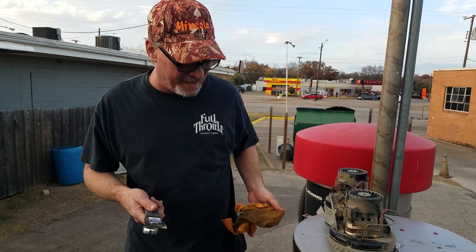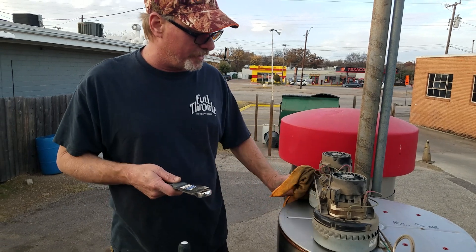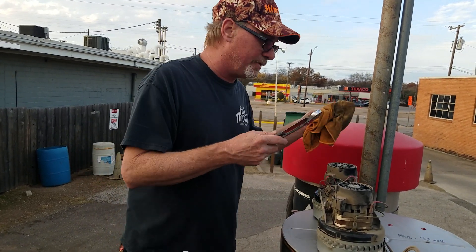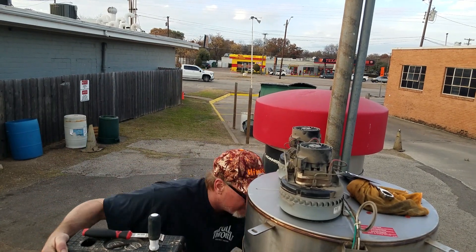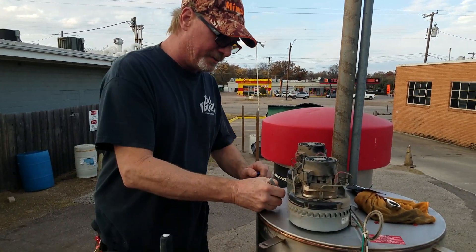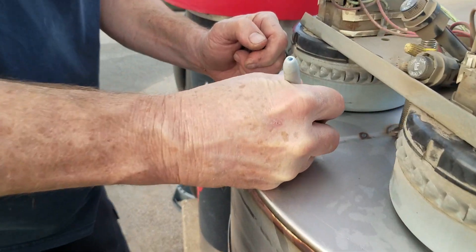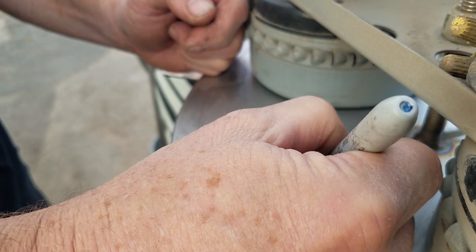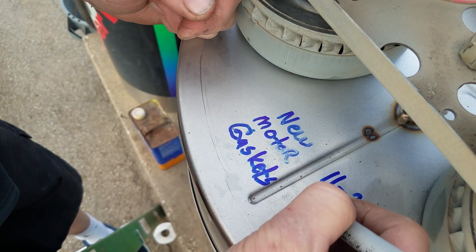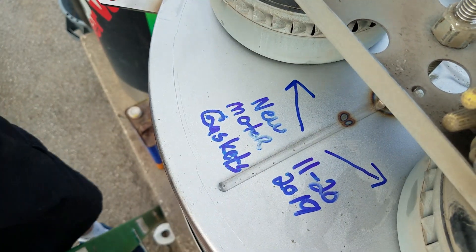We're going to be doing another video on how to clean your dirt bags so you don't get all this dirt running through your vacuum motors. Another thing I do is take a marker and always note what I did — so we're right here, new motor gaskets, with today's date, 11-20-2019, pointing at both motors showing that we changed the gaskets. All right, we'll start the next video on how to clean your dirt bags.